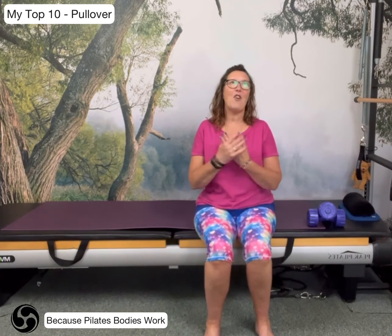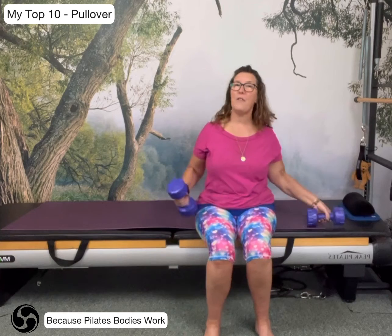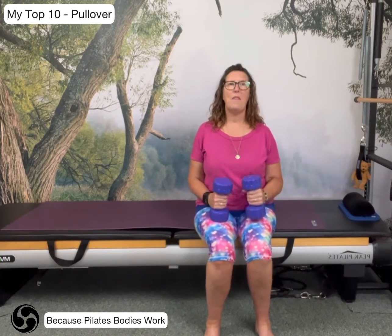But I've tried to think about the movements that I consistently say I love. And we're going to start with one of my absolute favourites, which is a movement called Pullover. We actually do this with weights, and the weights don't have to be hefty, but they should challenge you.